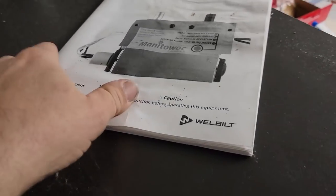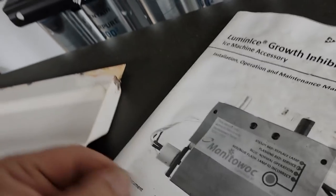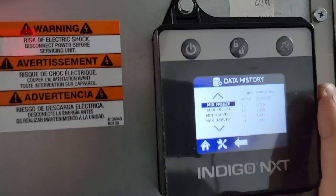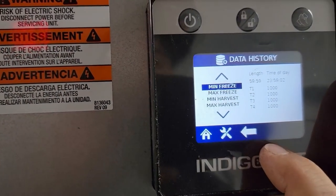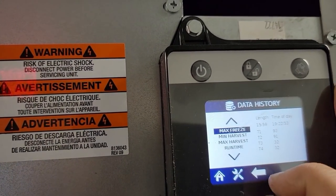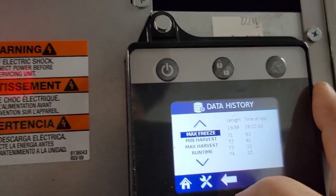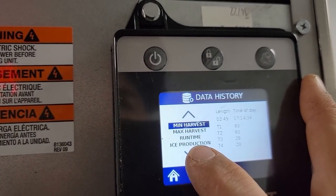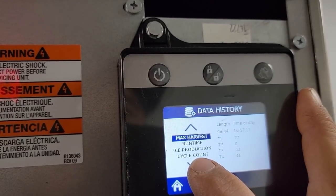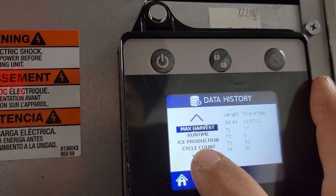I have this funny feeling this got put in either late, or it's not working very good. It took me a while to find the old spots, but here's the history. Minimum freeze took at least 11 minutes, maximum 15. Minimum harvest 2 minutes — so it's doing fairly decent. Maximum harvest 6 minutes. Wow, that kind of sucks.